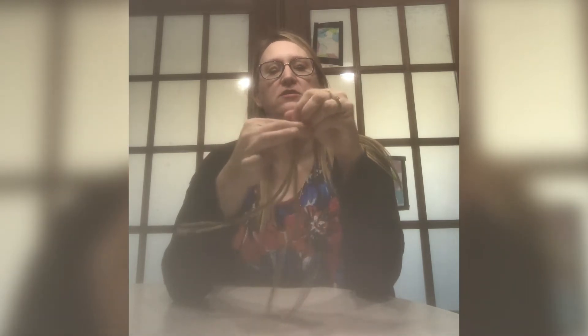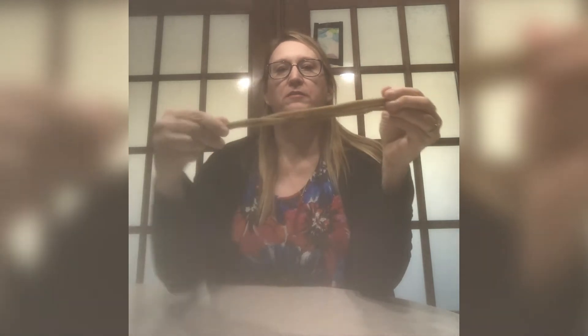First we're going to start off with our four pipe cleaners. I'm going to set them down on my work surface and just kind of flatten them out a little bit, and I'm going to make their ends line up so they're approximately the same length, so that we have a similar starting and ending point on the pipe cleaners.